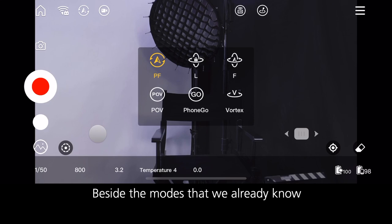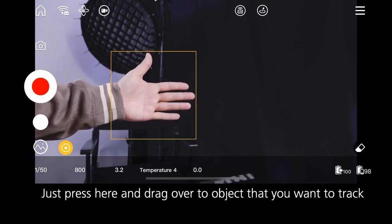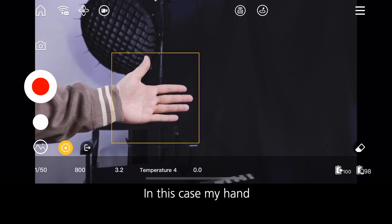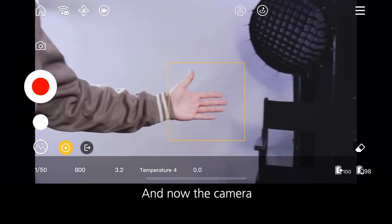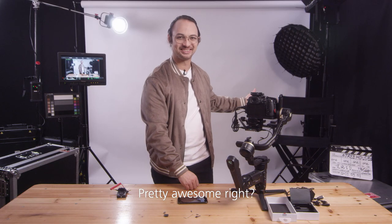Beside the modes that we already know, we also have a very cool feature called tracking mode. Just press here and drag over the object that you want to track — in this case my hand — and now the camera will follow wherever my hand goes. Pretty awesome, right?